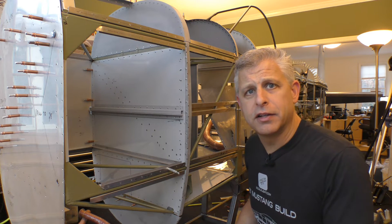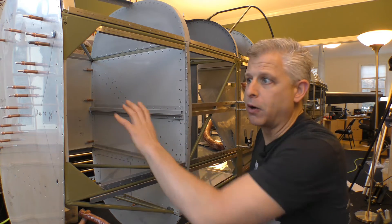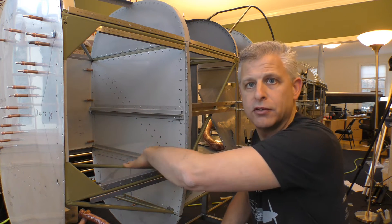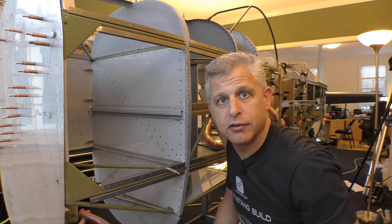Let's orient ourselves on the aircraft. This is the forward baggage compartment up front, that's the firewall, and the engine is in front of there. We've got this baggage compartment, a floor here that we've removed, and then a nice open space underneath.